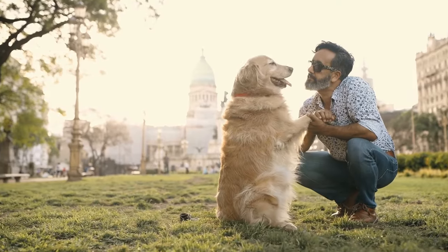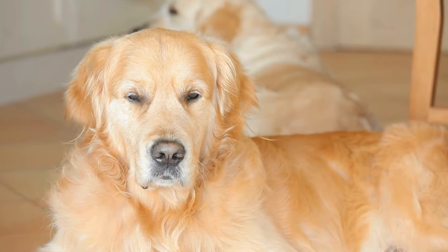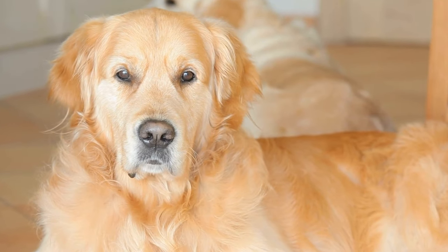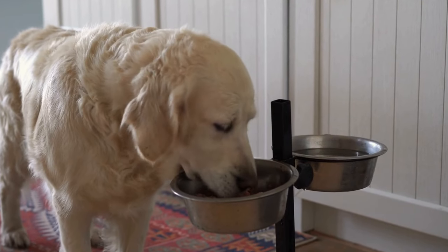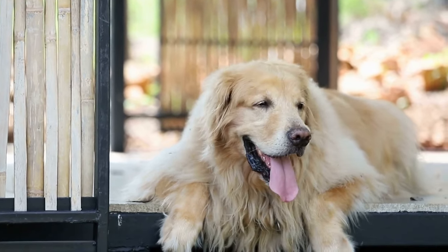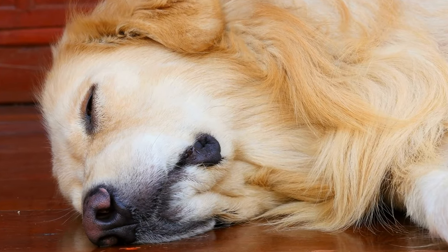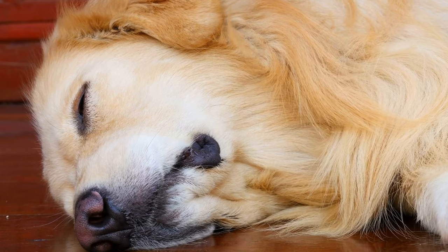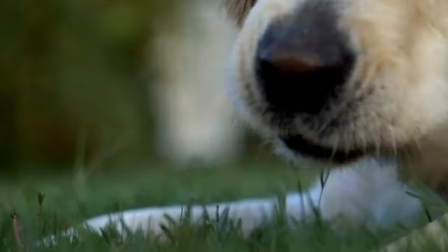Yogurt and Fruit Popsicles: Another fantastic DIY treat for beating the summer heat is yogurt and fruit popsicles. You can use plain yogurt or Greek yogurt as a base and mix it with your golden retriever's favorite fruits. Some dog-friendly fruits include blueberries, strawberries, and bananas. Blend the fruits with the yogurt and pour the mixture into ice cube trays or silicone molds. Freeze them overnight, and your golden retriever will have a delicious and cooling treat to enjoy anytime during the day. The yogurt provides probiotics, which help with digestion, while the fruits add natural sweetness and additional nutrition.